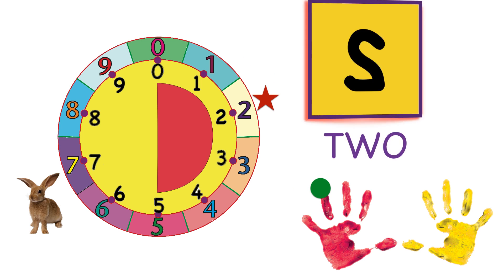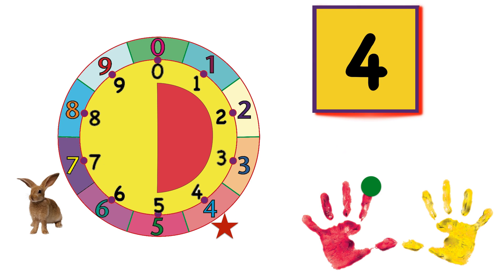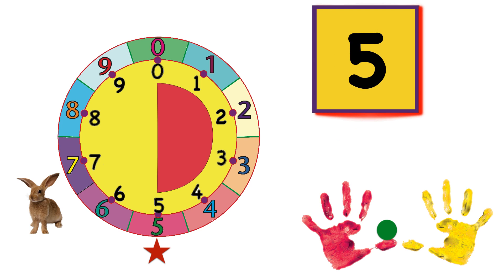One, two, three, four, and five. We're halfway around the wheel — around the red part of the wheel — and all five fingers of the red hand.